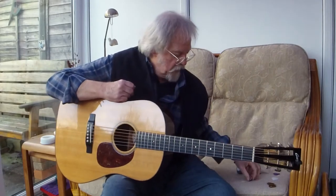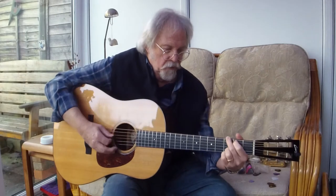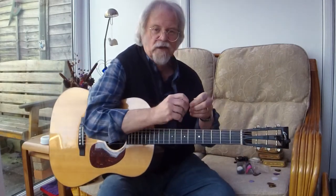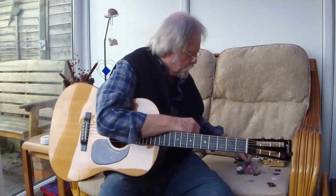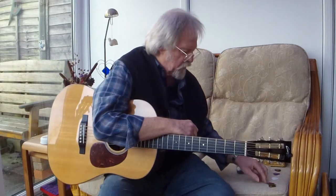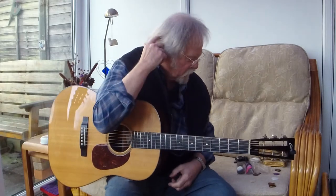I stuck with these for many, many years. My favourite was the black one — a nylon 1.12 millimetre teardrop. When I heard they'd been discontinued, I found an online shop that had a stock of 40 of them and I bought them all and emptied their stock.